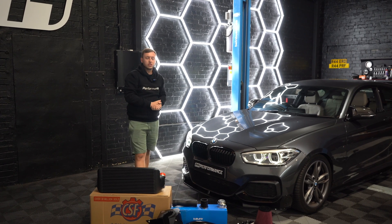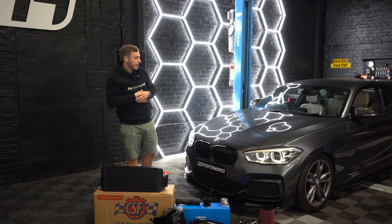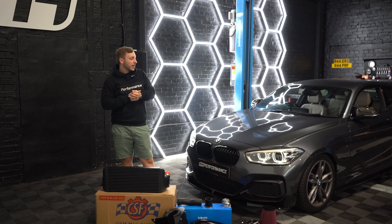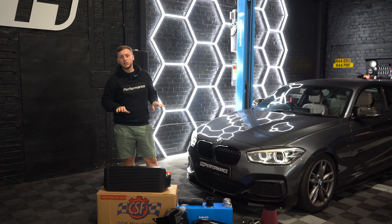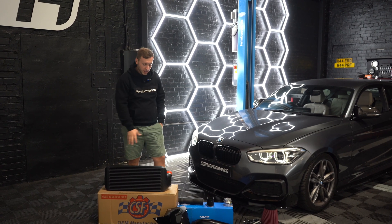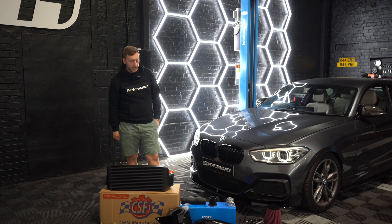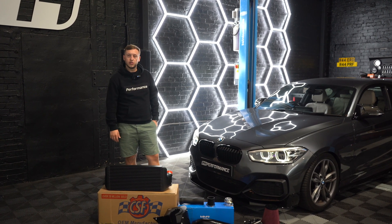The only other thing you'll really need to take this to stage two is a catless downpipe or sports cat — that'll be his next step. The VRSF sports cat is probably what I'd recommend for this car: keeps the sound low but gets a bit more power through. Otherwise, these are all the supporting mods if you want to go stage one or stage one plus for now and then move on to stage two.